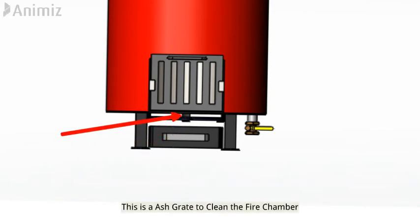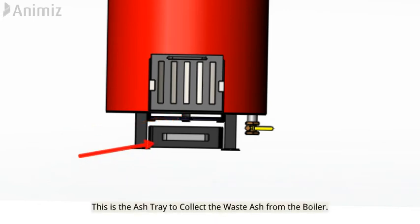This is the ash grate, used to clean the fire chamber. This is the ash tray, used to collect the waste ash from the boiler.